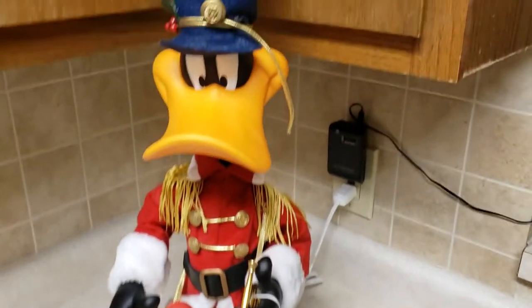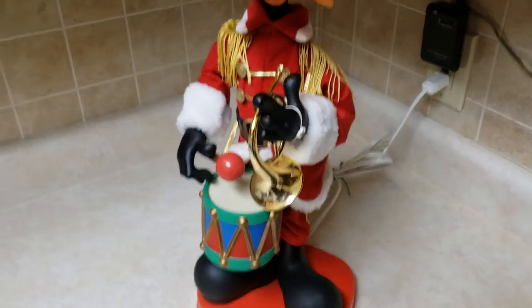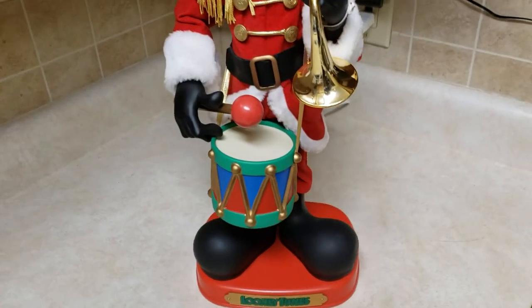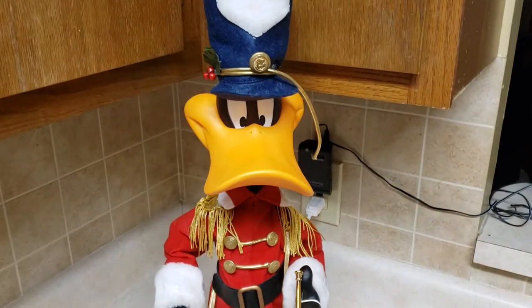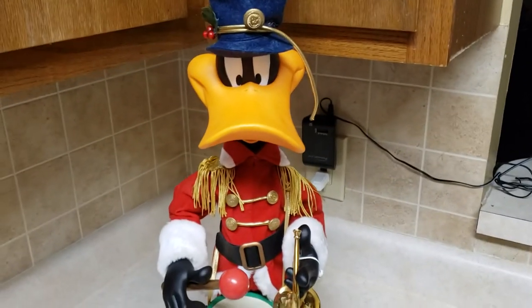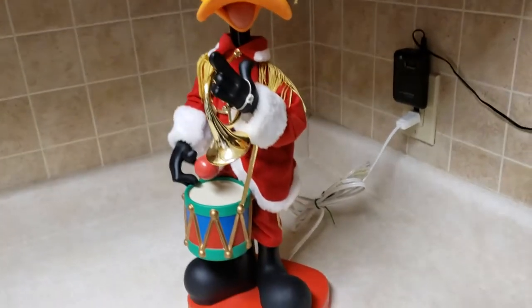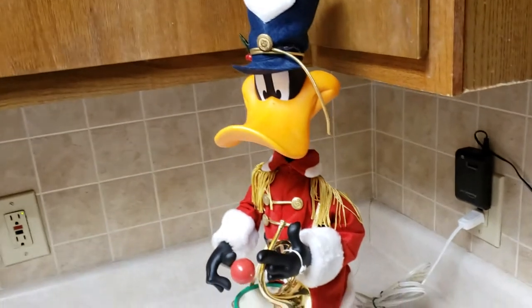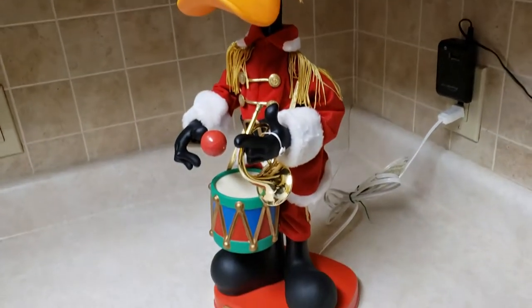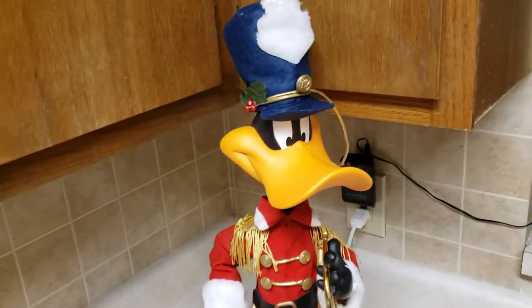Welcome to another episode of the Hoodrich Review. We'll be reviewing some Looney Tunes Christmas characters. This is Daffy Duck from Looney Tunes — he is from 1997. I think originally it retailed around $76 to $80 at your Hallmark or Kmart stores. I remember my aunt having these.